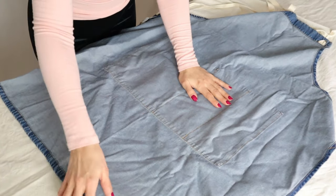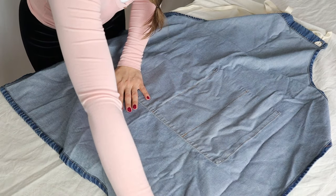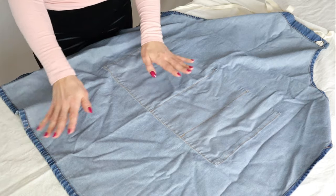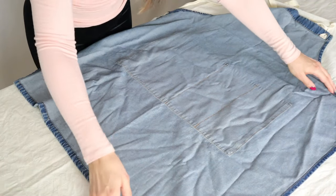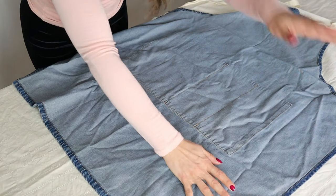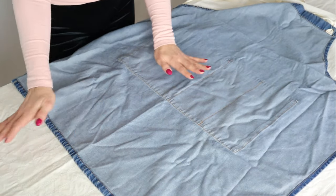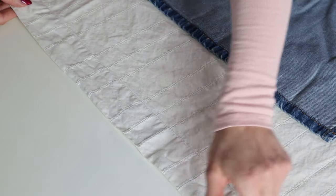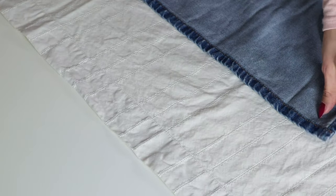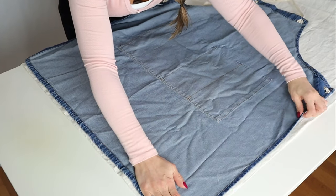Depending on the design of the curtain or fabric you have, you'll want to place the traceable pattern on top the way you want the pattern to appear. For instance, these lines — I want them to go up and down on the apron, so I'll orient the lines vertically. Also keep in mind that if the curtain has sewn edges you like, you can utilize them. The bottom of this curtain has a neat folded edge, so I'm lining it up with the bottom of my apron pattern and pinning it to the fabric.